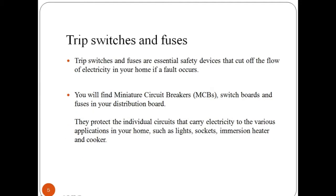To ensure safety, trip switches and fuses are essential to protect devices that cut off the flow of electricity in your home by turning off your MCB if any fault occurs in a circuit board. Miniature circuit breakers and fuses protect the individual circuits that carry electricity to the various appliances in your home or offices — such as lights, sockets, immersion heaters and cookers.